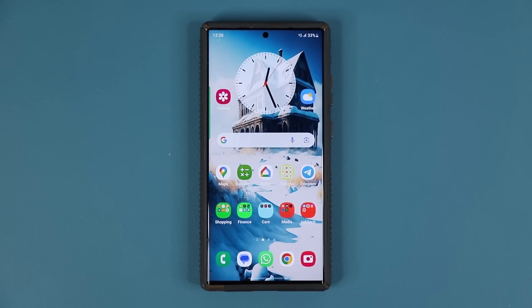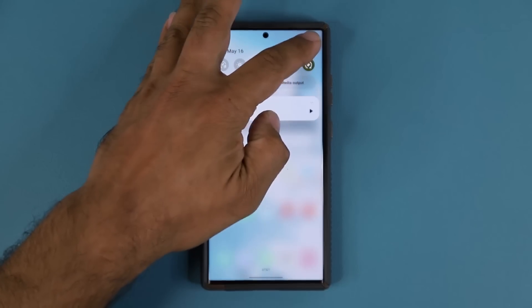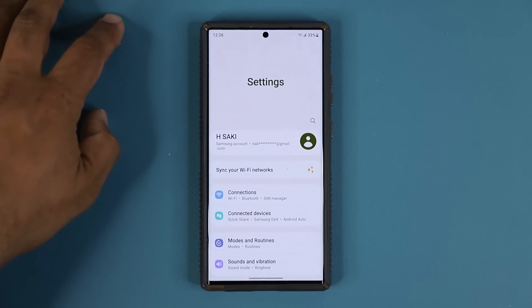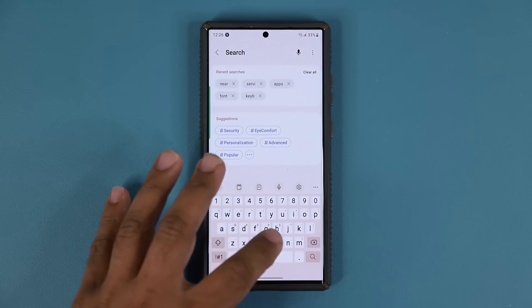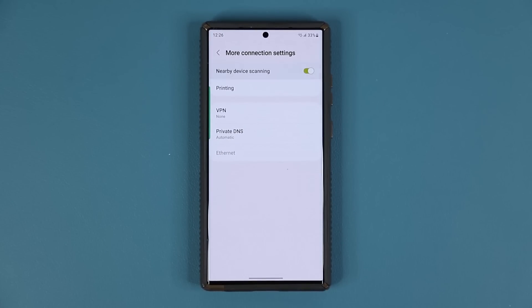Hey guys, Saki here from Saki Tech Head, and in today's video we have a great new update for many Samsung Galaxy smartphones. Now this update has to do with the following feature: when you go to your settings and search for nearby device scanning, this is the portion of the software that is getting the update.